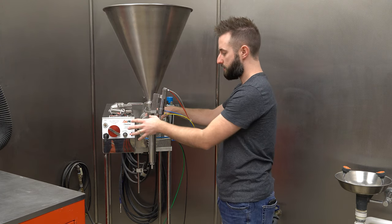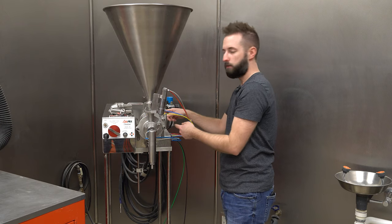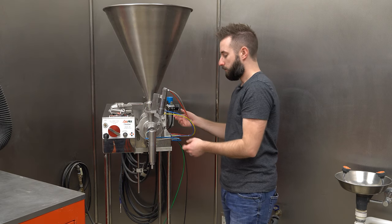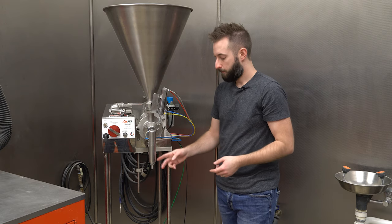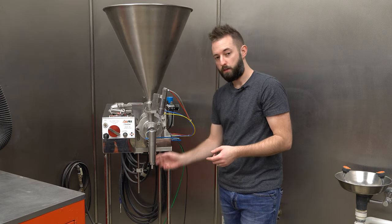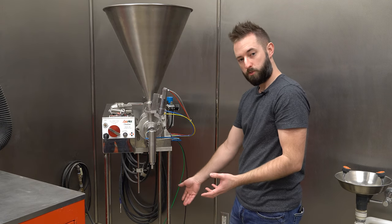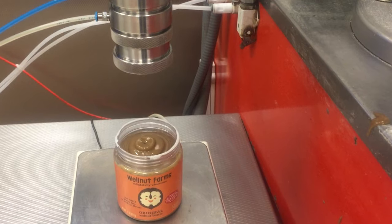Once it's set, we'll actually activate the machine, draw product into that cavity, and initiate it with the foot switch. The valve will then open, releasing product down into our cut-off device, which will then activate and dispense into your container. We can do it semi-automatically with the foot switch or fully automated, depending on your application. But here in the lab, this is what we have.